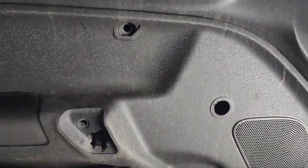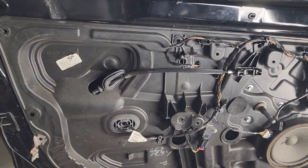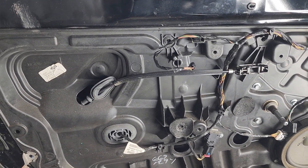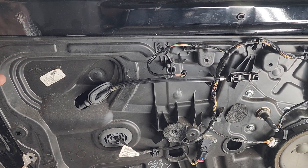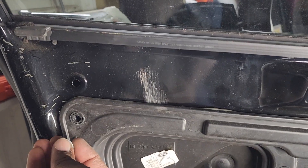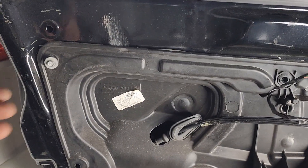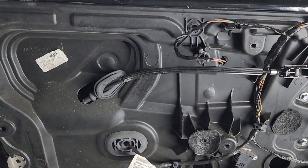Once you remove it, you have this. Now this is the tricky part — there are 8 millimeter bolts. This is what they look like; I went through the trouble so you guys don't have to. They are 8 millimeter bolts all around the trim that you have to remove.